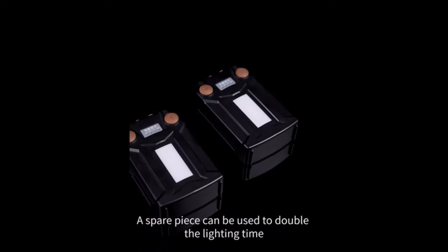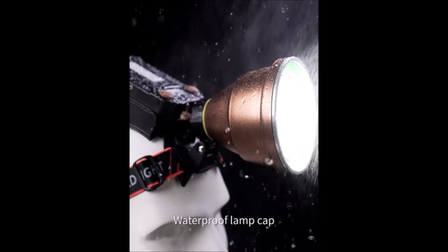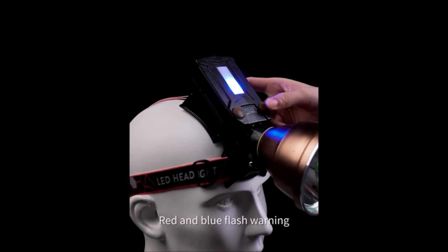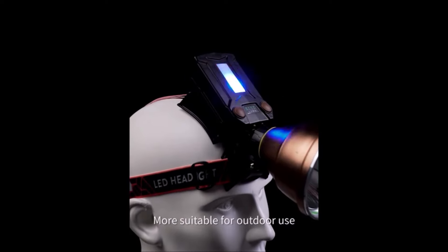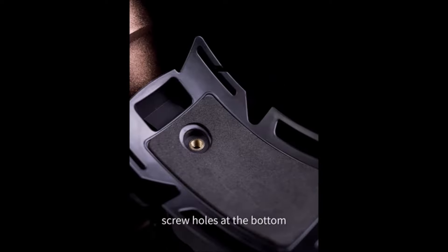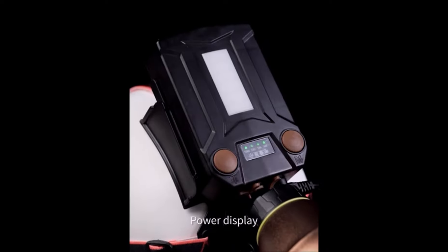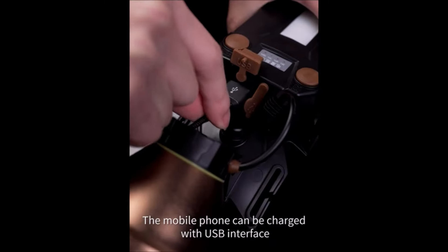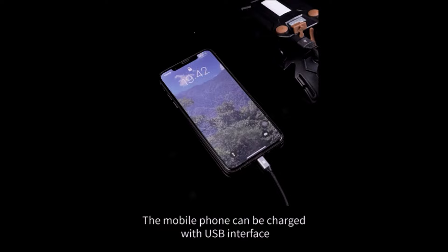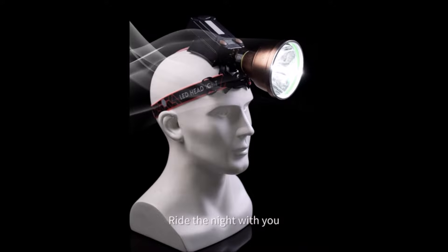The battery includes white side lights for simple lighting and a USB power interface enabling you to charge your mobile phone on the go. The battery can also be used separately from the lamp as a power bank. Designed with durability in mind, the headlamp's lamp head is made of aluminum alloy, ensuring resistance to impact and damage. The entire lamp is waterproof to IPX4 level, capable of withstanding heavy rain, extreme temperatures, and accidental drops. It also comes with a bracket screw interface for fixed point illumination.